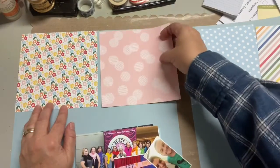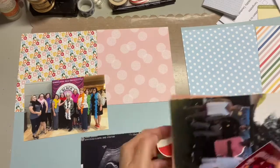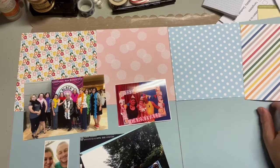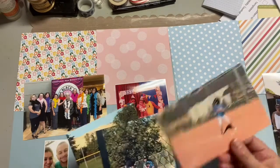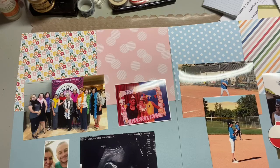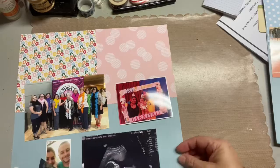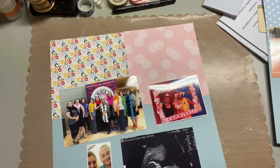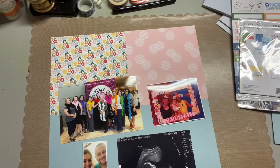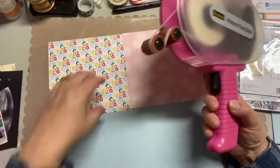So as you can see, I've selected my 6x6 papers that I was going to use. Since it was July and August, I really wanted these primary bright colors. Once you see my pictures, you'll see there's a lot of — especially with those feathered boas — a lot of bright colors. A birthday party that was circus-themed, the bright colors of that feather boa, and also my granddaughter with her baseball uniform.